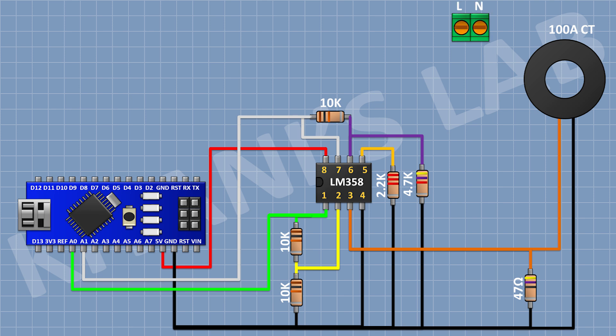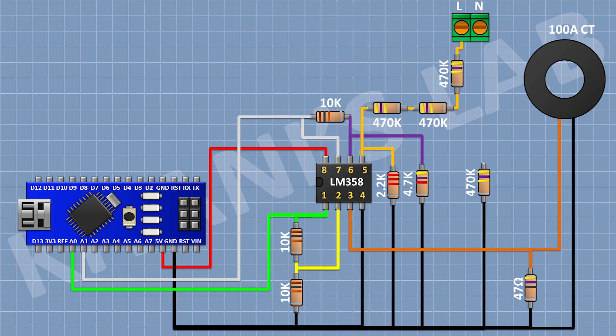Now connect a 2-pin terminal block. Now connect a 470K resistor with its one pin to pin number 5 of the IC. Now connect another 470K resistor to the remaining pin of the previous one, then another 470K resistor with its other pin going to pin number 1 of the 2-pin terminal block. Now connect another series of 470K resistors from ground: connect one to ground, then another to that, and a final 470K resistor with its other pin to pin number 2 of the 2-pin terminal block.